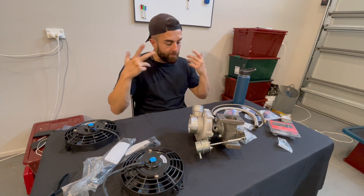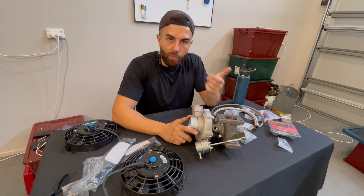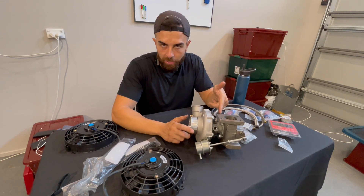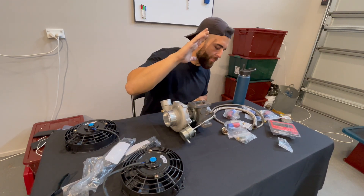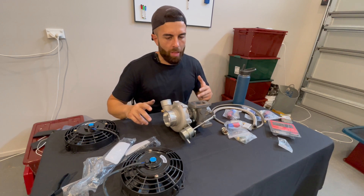Don't forget — turbos are like us: we eat ramen, we drink beer; they eat oil, they drink oil. If it's actually burning oil that means something's wrong with your motor. Okay, two ways to feed your turbo.